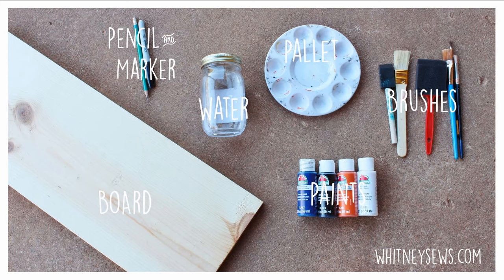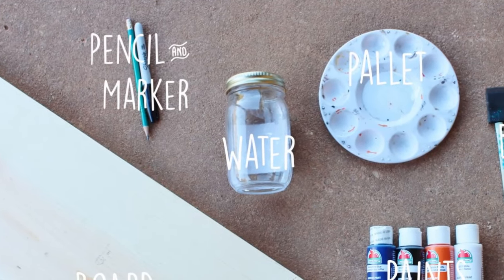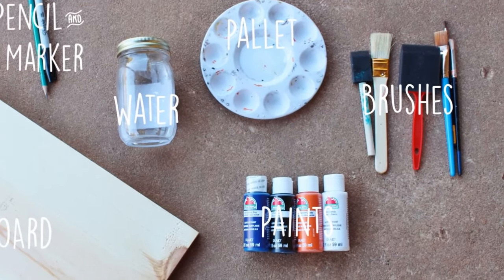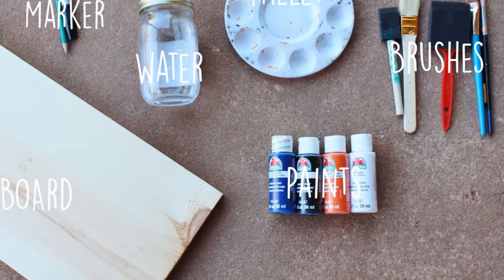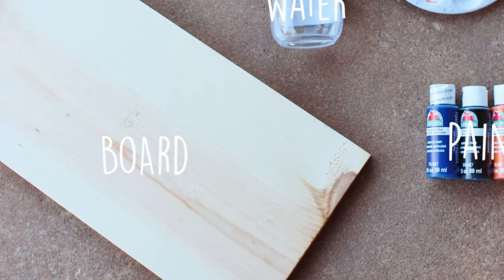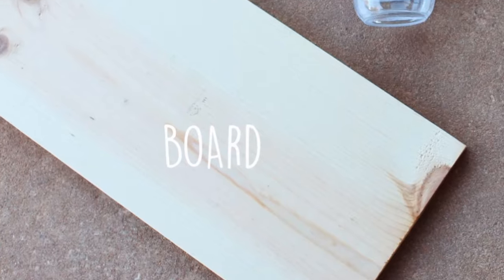You will need to round up a few supplies including a pencil and permanent marker, water to clean your brushes in, a paint palette, a variety of brushes, paints, and a board. My board is a 1x10 cut to 24 inches long, but use whatever size you want, and if you don't want to use wood you can definitely use a canvas instead.